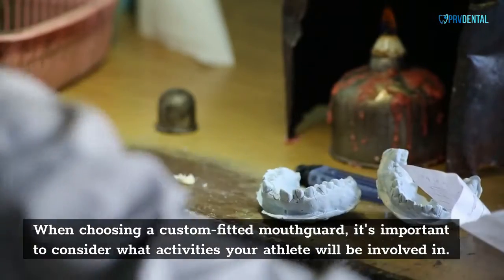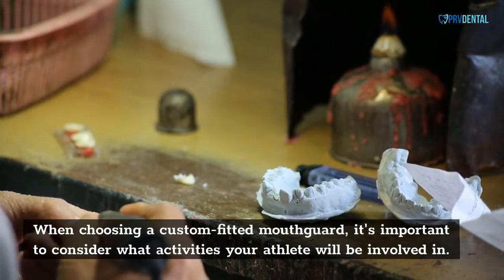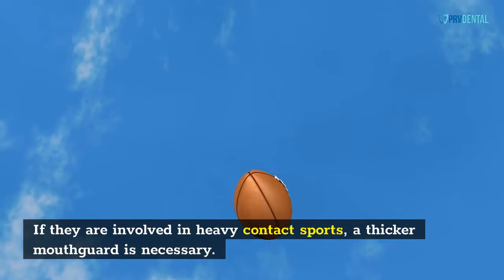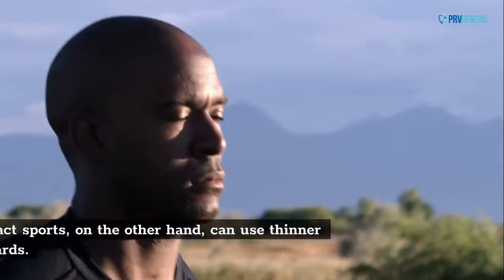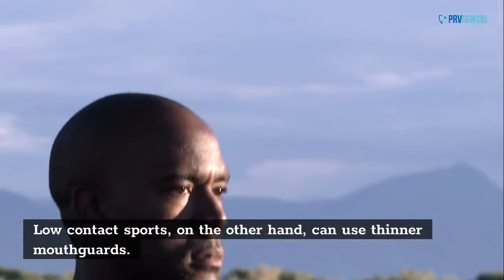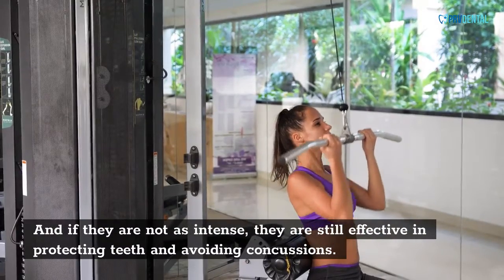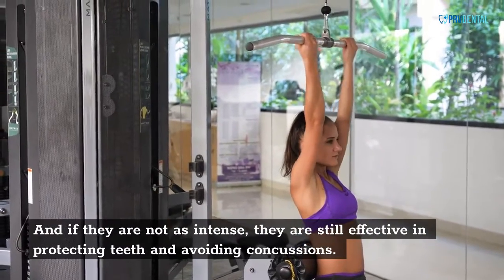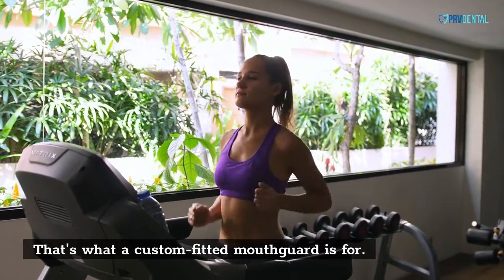When choosing a custom fitted mouth card, it's important to consider what activities your athlete will be involved in. If they are involved in heavy contact sports, a thicker mouth card is necessary. Low contact sports, on the other hand, can use thinner mouth cards. And if they are not as intense, they are still effective in protecting teeth and avoiding concussions. That's what a custom fitted mouth card is for.